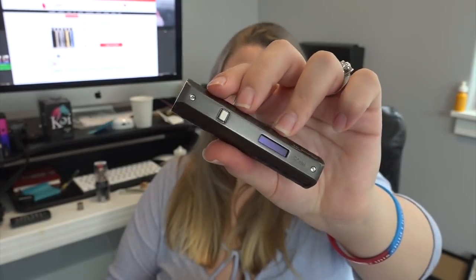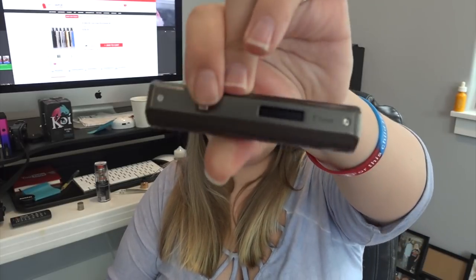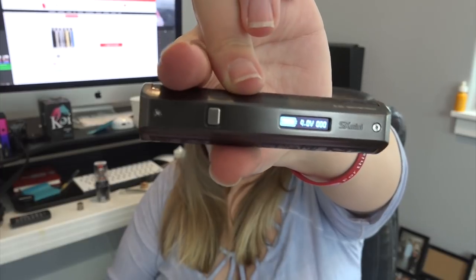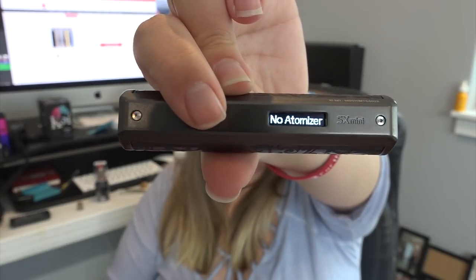Screwing the cap back on and letting it sit. This device has an internal rechargeable 400mAh battery and the YiHi XS290 chip. Output wattage range is 7 to 13 watts, and maximum voltage output is 4 volts. The organic LED screen displays battery state, voltage, and a puff counter. To unlock it, press the button three times. It's showing 'no atomizer' since the pod isn't inserted to fire right now.